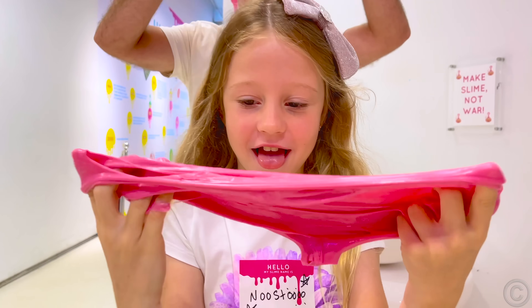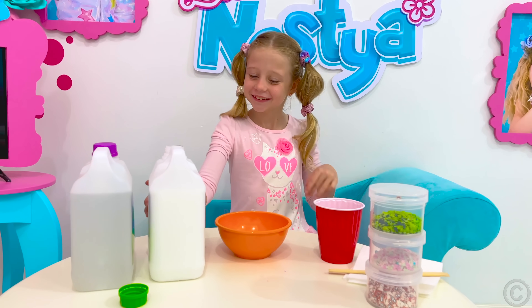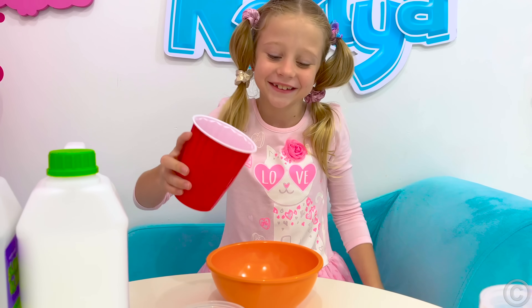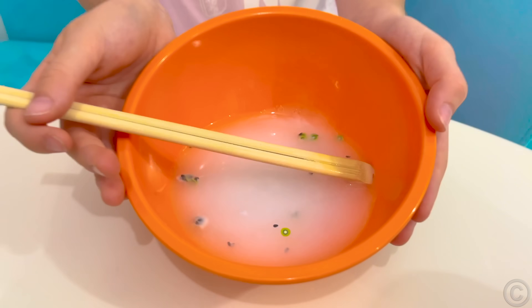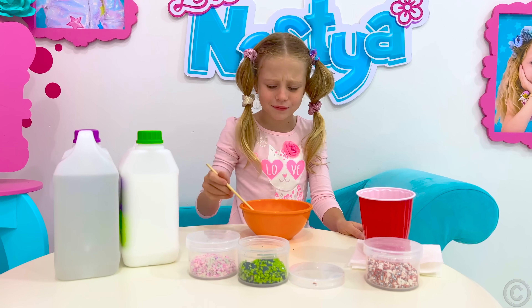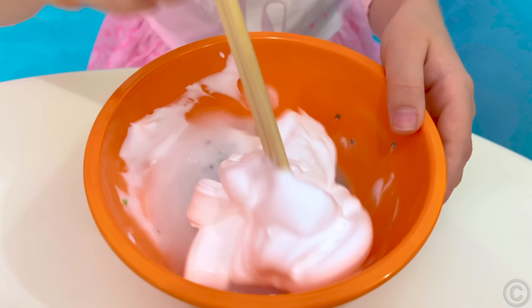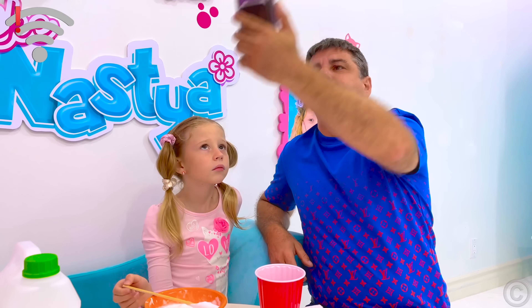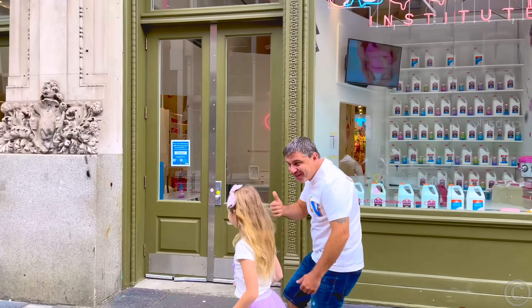Learn like Nastya! Hi guys! In this video we show you a recipe for a cool slime that you can make yourself at home. Watch the video until the end to see it! I'm gonna do slime — glue, sprinkles, and a secret ingredient! I don't know what it is, but I think water! Now mix! Daddy, I need help! We need the secret ingredient! Okay Google, how to make a slime? No connection! Maybe we can go to the slime factory! Good idea! Nastya and her dad go to the slime institute to learn how slime is made!